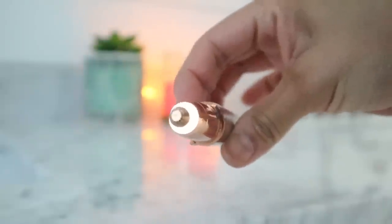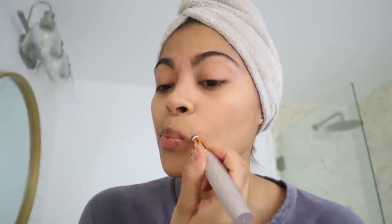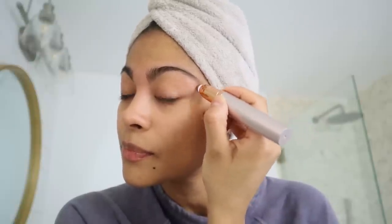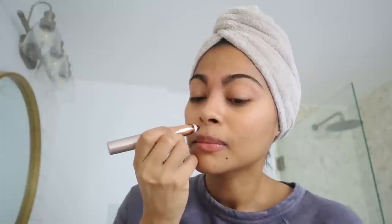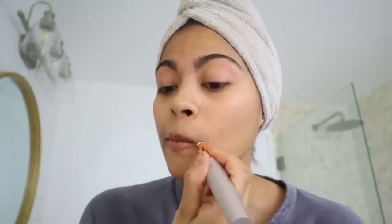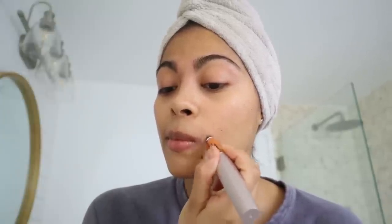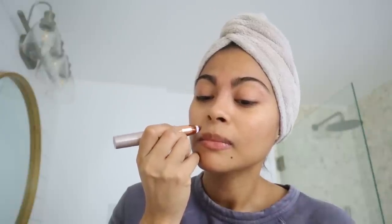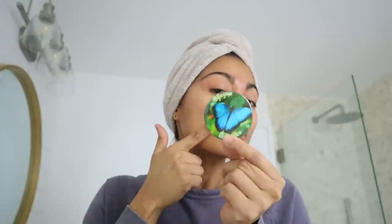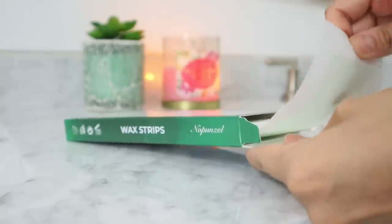Now using Finishing Touch Flawless Brows, I'm going to remove the upper lip hair as well as any peach fuzz left in between my brows. I just go in circular motions to get rid of all the hair in these areas. I know this is designed for brows but surprisingly it also works on the hairs around the mouth. I like the precise job it does — it doesn't hurt or irritate my skin at all, and the hair takes longer to grow back with normal regrowth, so that's why I really like this product.